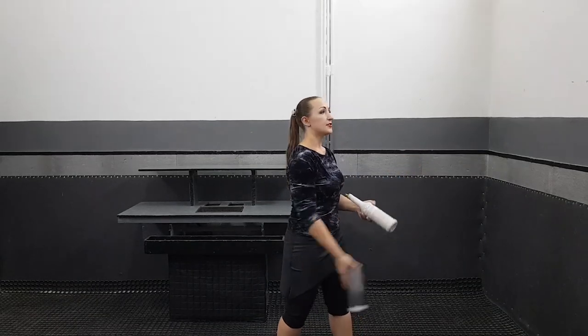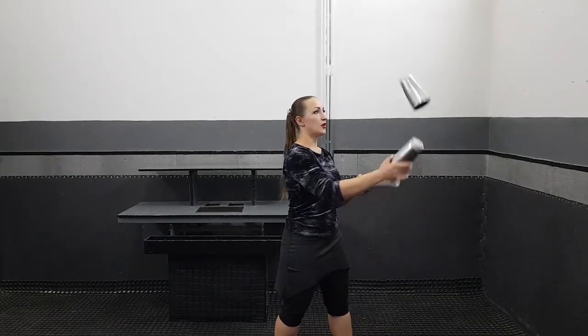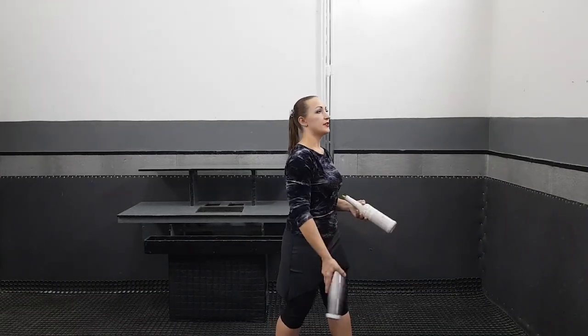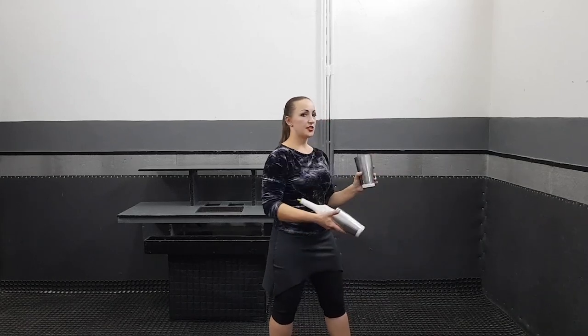Catch your shaker on a step deep. Throw, power, catch. Don't forget about ripping. Throw, power, catch. And hold your objects really close to each other so you don't have to search for the barrel to cover it.